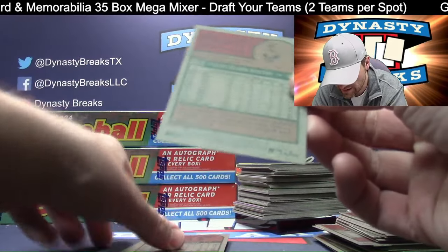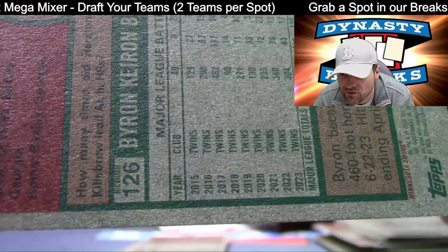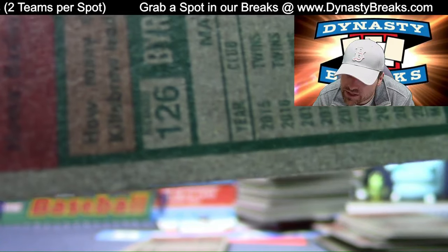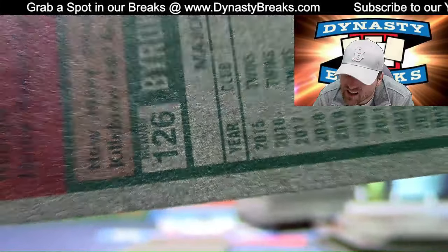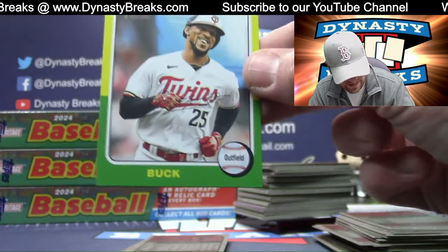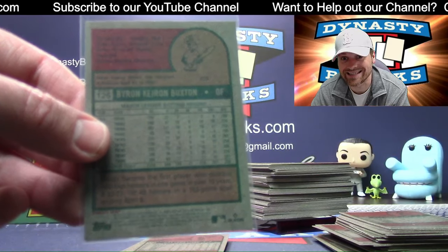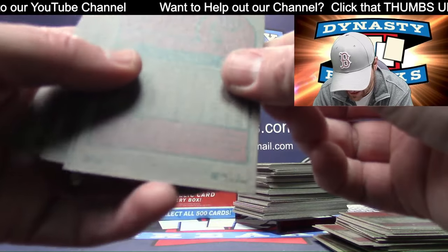Oh, another one — getting a lot of them. What do we have here? That is Byron Buxton and this is... George, I think it says 'nickname.' I can't read it — it's really hard to read those. I think they should make that bigger. Nickname — Buck! There you go, Twins — you got a Buck. These are hard to get; three cases in and it's the first one we've gotten. It's a nickname variation.